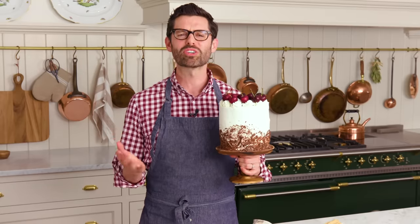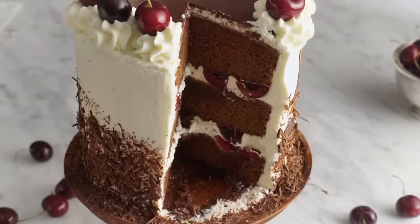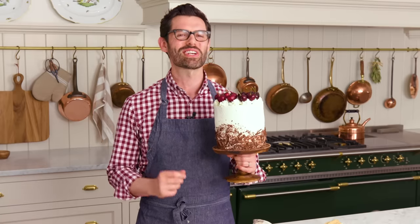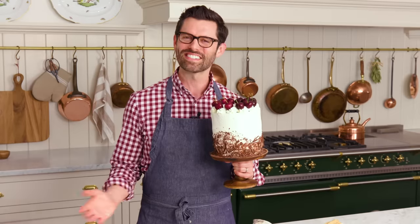Do you love chocolate, cherries, and whipped cream all wrapped up in one delicious package? This Black Forest cake is definitely for you. Hey, you're watching Preppy Kitchen, where I, John Cannell, teach you how to make delicious homemade dishes to share with your family and friends. This Black Forest cake will be ready before you know it, so let's get started.